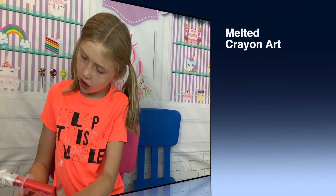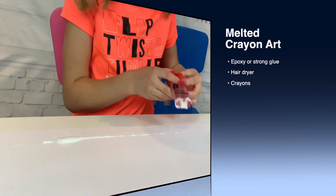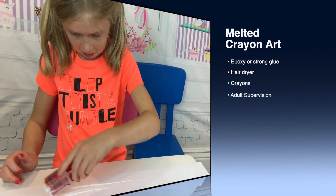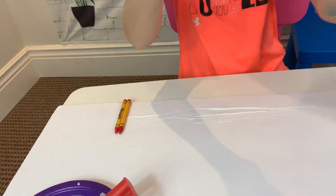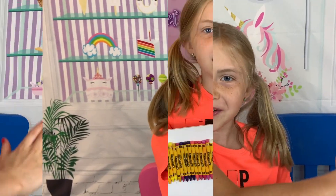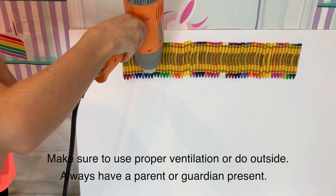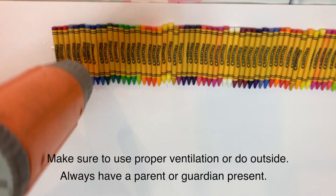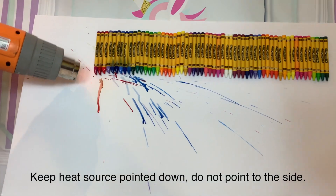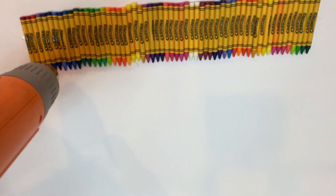So for this science experiment, what you're going to need is epoxy, a hair dryer, and then crayons. This is a lot of work — fast forward. Make sure that you have something to protect your house from getting messy. Use the hair dryer to heat up the crayons.